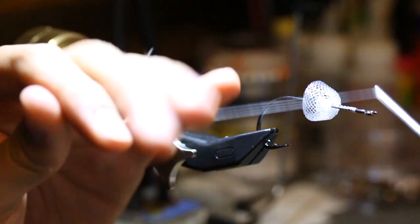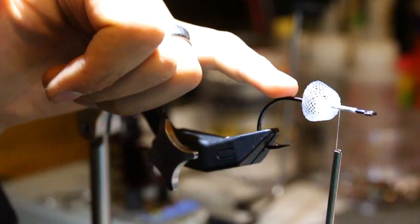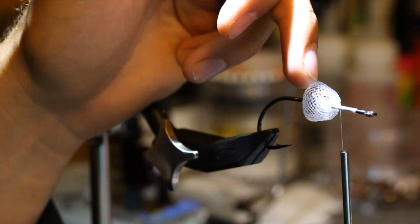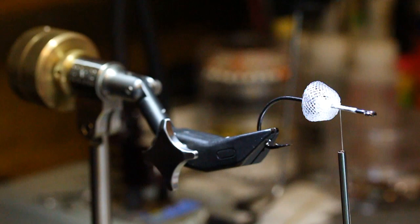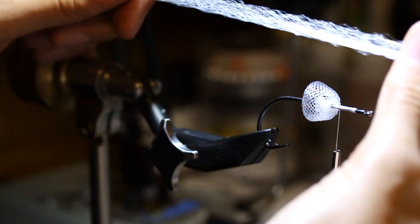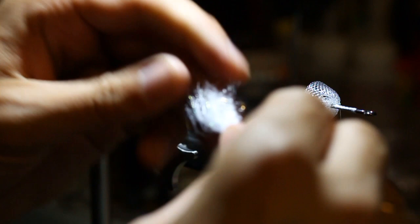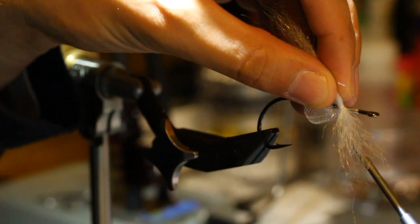Now that the body tubing is tied in, instead of coming in with a dubbing brush — which is how the original is designed — I'll show you how to tie it without that system. We're still going to use two identical materials: Steve Farrar blend and Big Fly Fiber. Pull out a small sparse hank of Steve Farrar blend and cut it right into fourths — that's about the length I'd normally use for the core of my dubbing brush. Give it a little taper, then lash it onto the side of the hook with two or three loose wraps so it's all bundled in one spot.